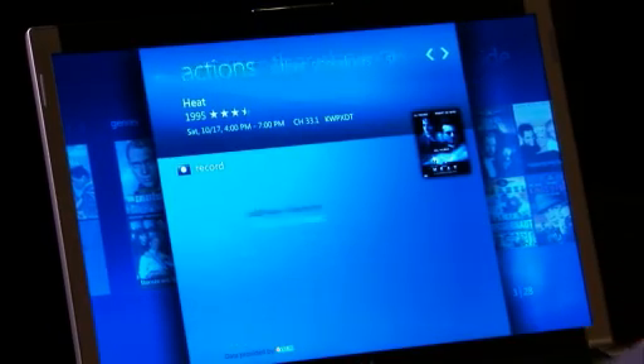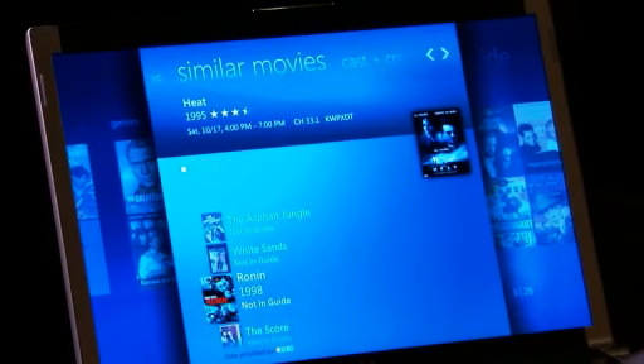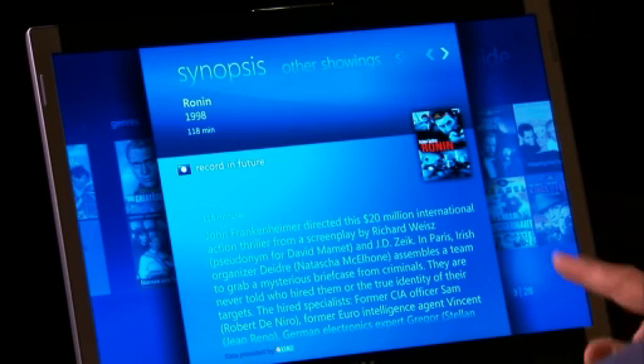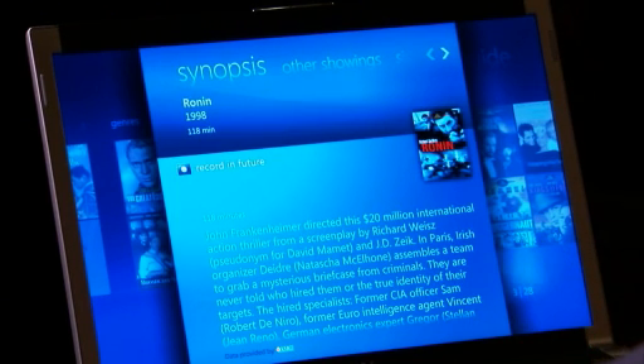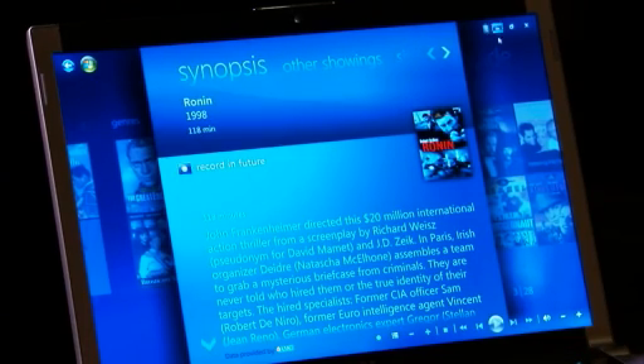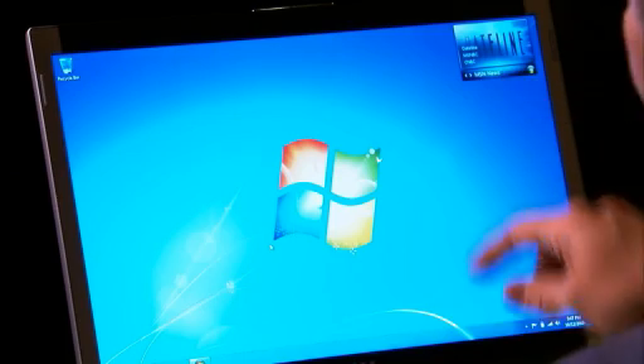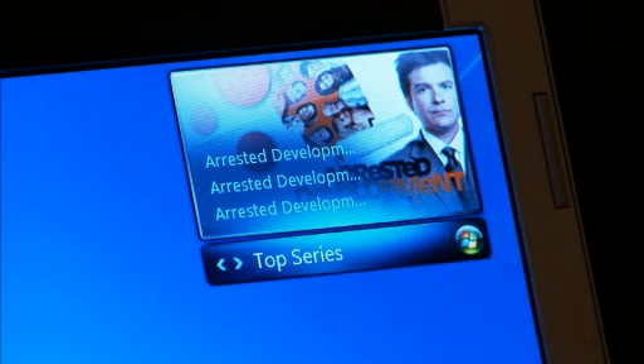I can find similar movies that may not even be in the guide. If I select one that's not in the guide, I can set it up so that it records in the future — so if at any point it shows up in the guide, it's there and I don't even have to go in. A new thing here is this Windows 7 gadget for the desktop, which shows you the latest recorded television. If that recording came up, it would show me here and I could go straight to watching that show.